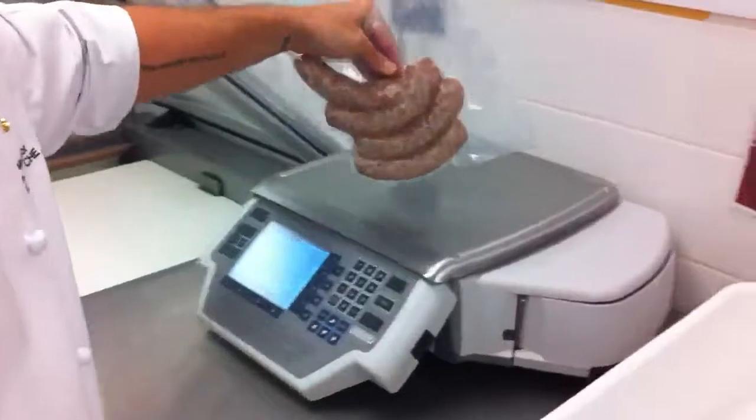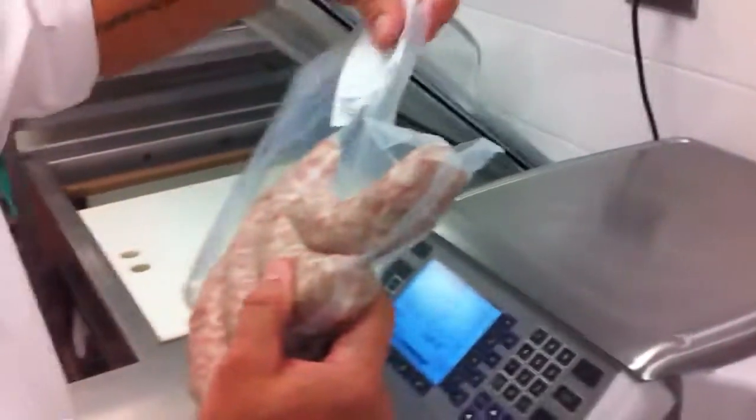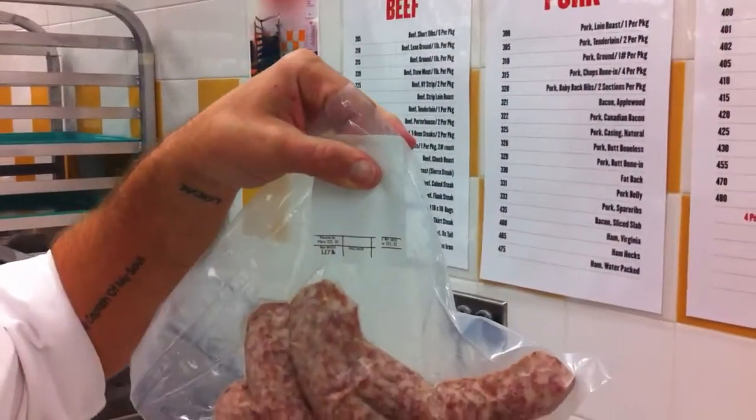Then it goes over here — you're going to put it on the scale, put in the code, and it'll print out the label. The label goes on the part where there is no meat so that we can write the pull date when it comes out. Then it goes organizedly onto the rack and it's ready for shipment to the storeroom.